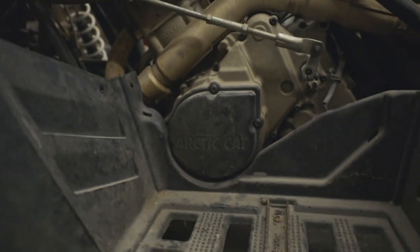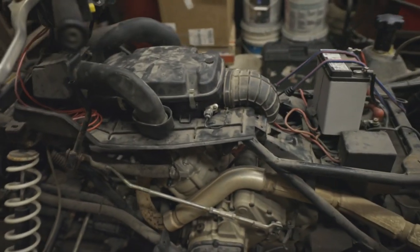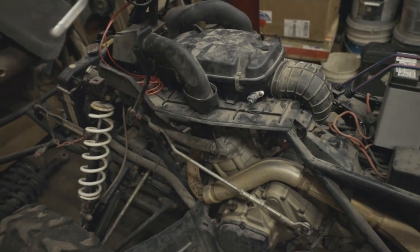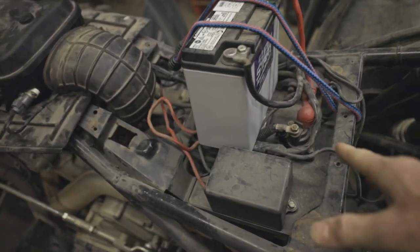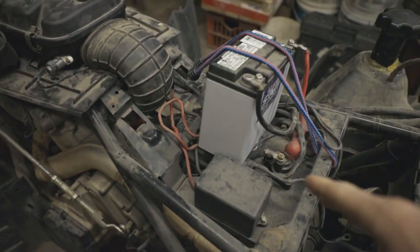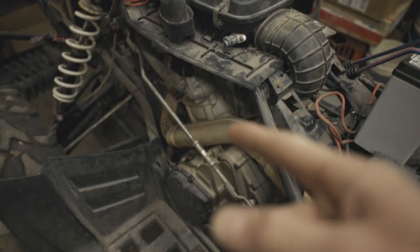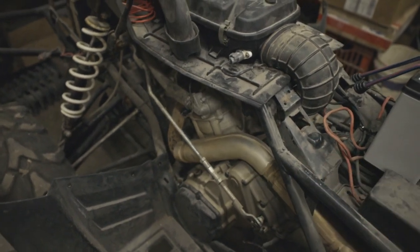We changed the oil, put a new oil filter on it, new air filter, new spark plug — basically all the maintenance stuff. The starter solenoid was also bad so I went ahead and replaced that. We also replaced the starter, which was caught up on the starter gear, so we have a new gear and starter in there.